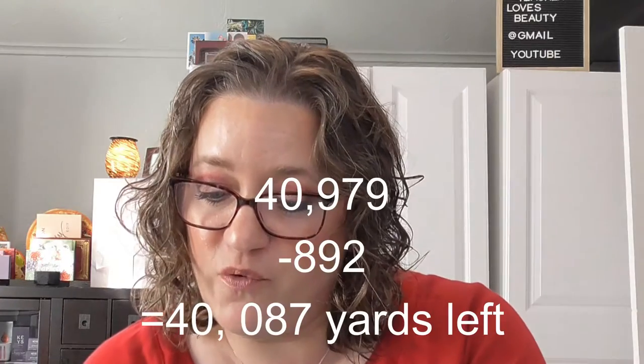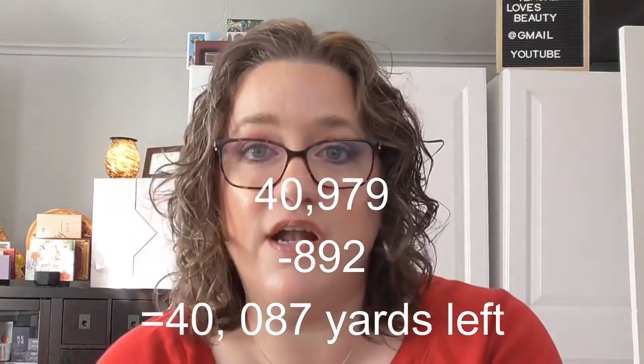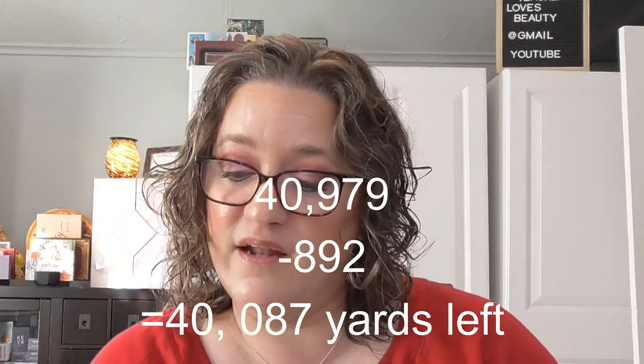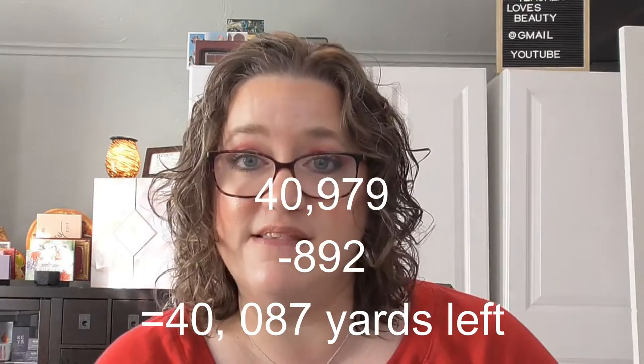This dog blanket was created out of this Snuggly Wuggly Cool Baby yarn. I used two skeins for this for a total of 892 yards, and that brought down what I had to go to 40,087 yards.